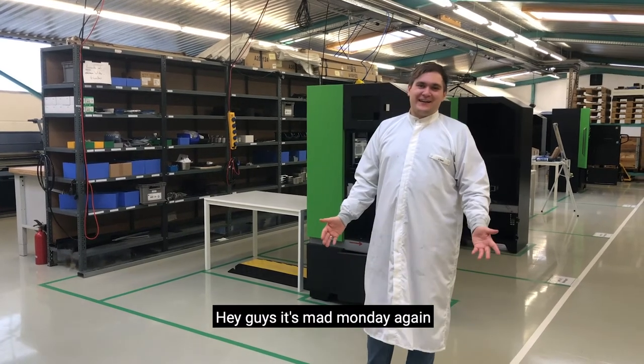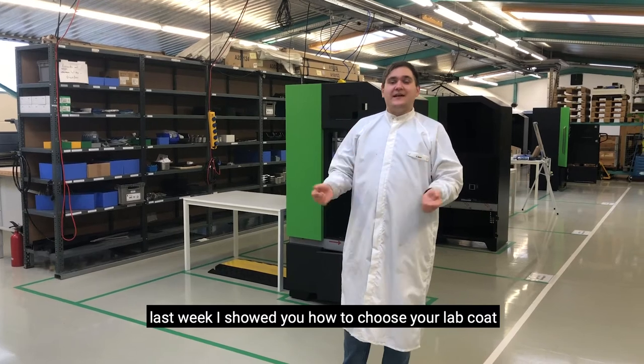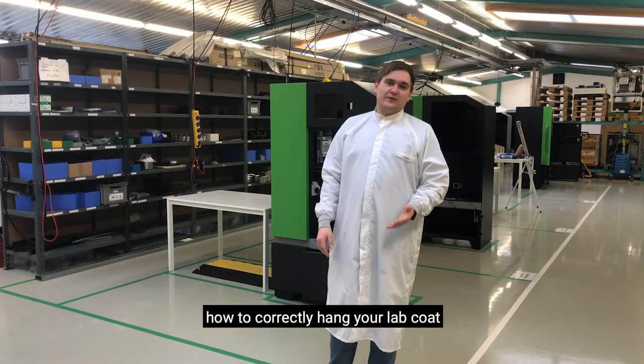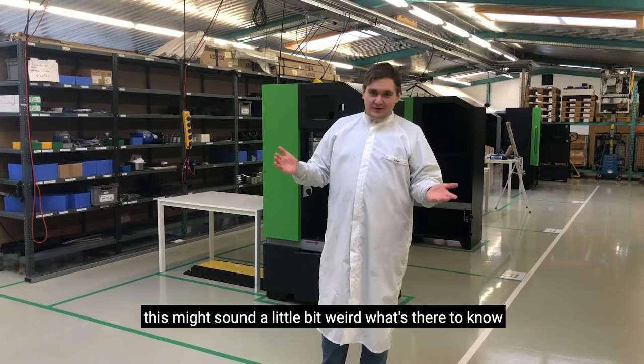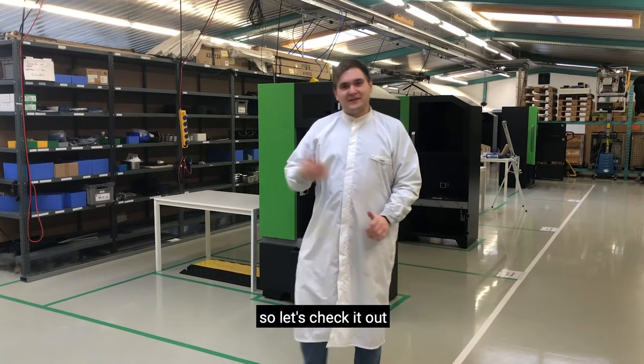Hey guys, it's Mad Monday again. Last week I showed you how to choose your lab coat and this week I'm going to show you a few tricks on how to correctly hang your lab coat. This might sound a little bit weird — what's there to know about hanging your lab coat? Well, there are some things that you should watch out for. So let's check it out.